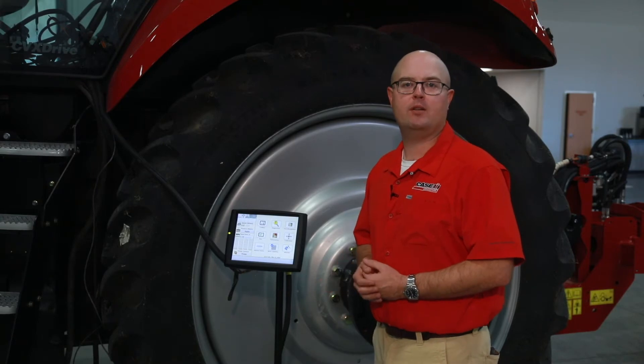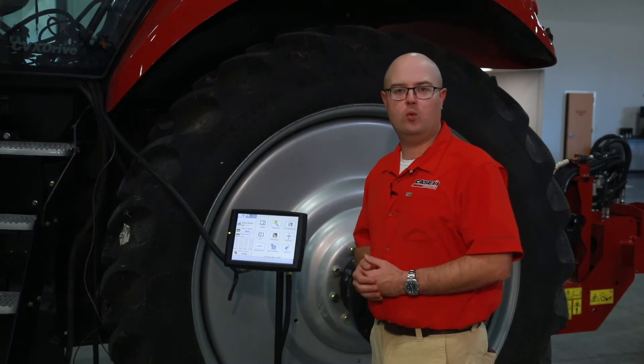Hi, I'm Charles Carter with Case IH. Today we're going to discuss the setting changes to the AFS Pro 700 when changing crop types on a split row planter such as a 2140 or 2160.